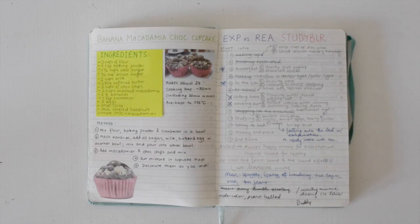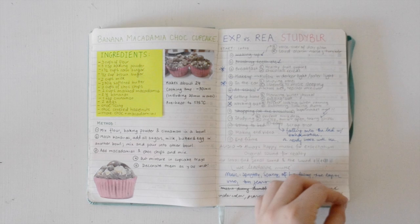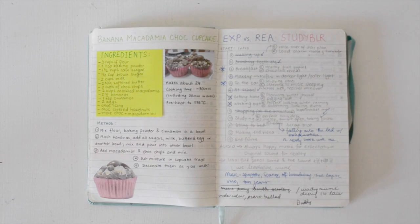I also want to stress that you have so much freedom when making your bullet journal. On the left here, I've actually written a recipe that I really like and made a video about. On the right page, I just have ideas for one of my other videos. Whenever I'm planning a video, I use an entire page to write down ideas.